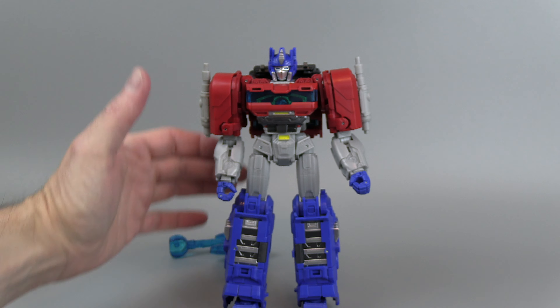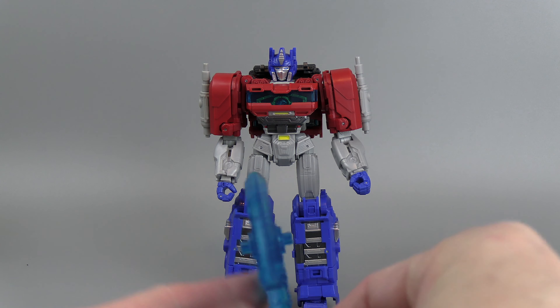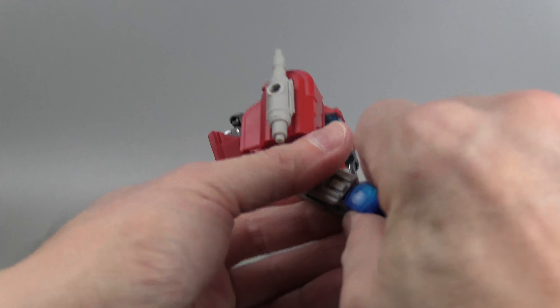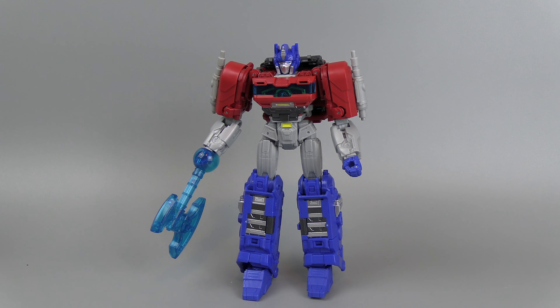His only weapon is this axe. It doesn't really do anything but tab into his hand. And that's it — that's his weapon.